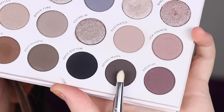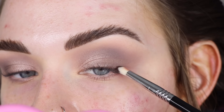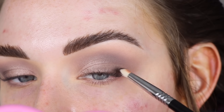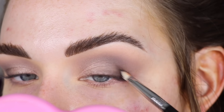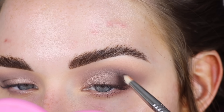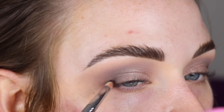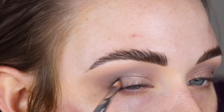Now I'm going to take a Sigma E30 pencil brush with a little bit of the shade Drama Mama and add the tiniest bit of that to the very outer corner of my eye. I've really been loving doing this step recently with a dark eyeshadow. I just added a tiny bit but it makes such a big difference with the shape of my eye.